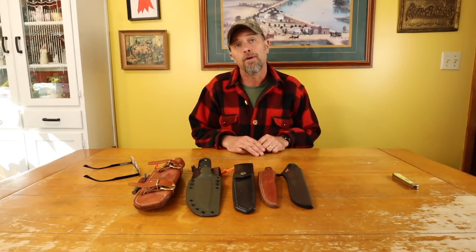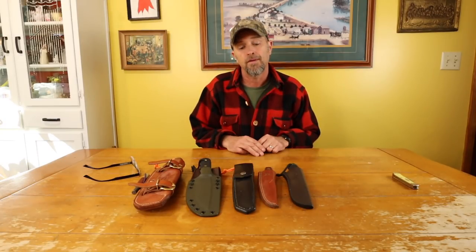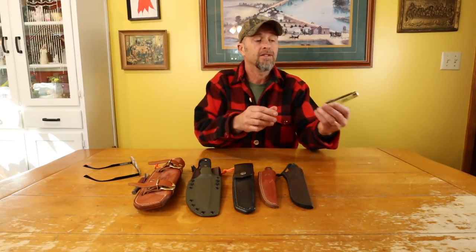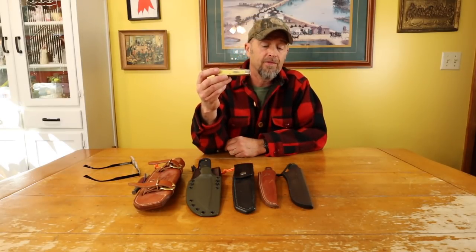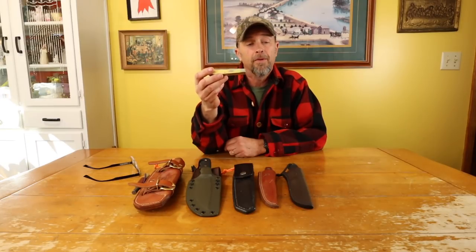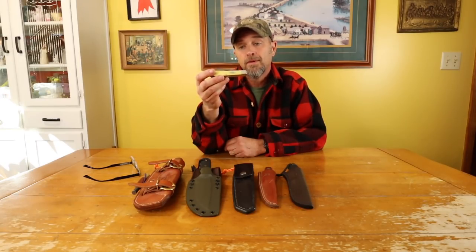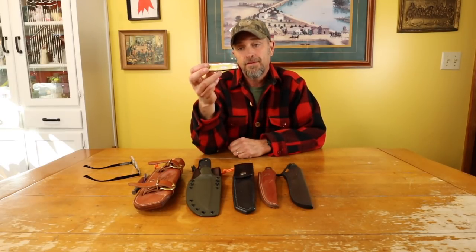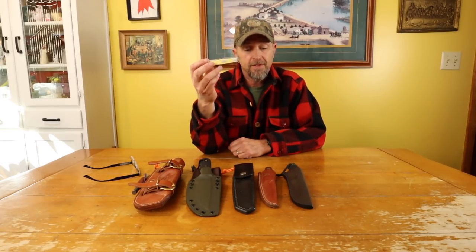I can't carry one at work because a lot of the buildings I go into are government buildings, so they don't want you to wear them. But I always have this pocket knife — always, without fail, everywhere I go. It's just a pocket knife, and I've had a pocket knife in my pocket since I was five or six years old. I've used it every single day, multiple times a day — just a handy tool to have.